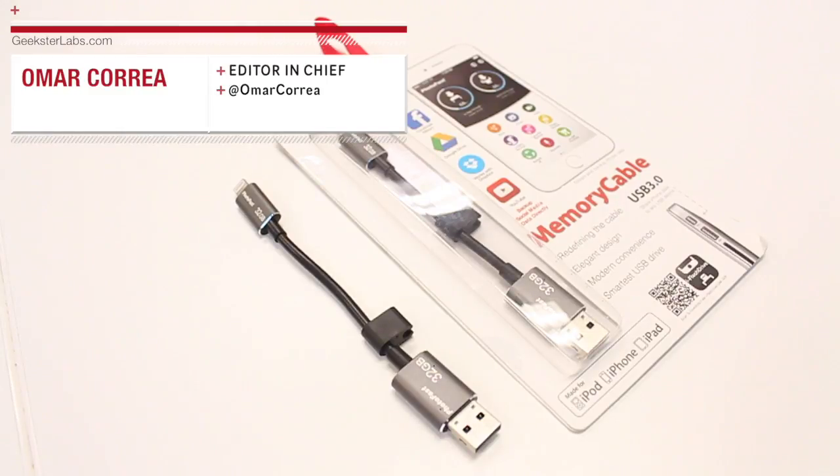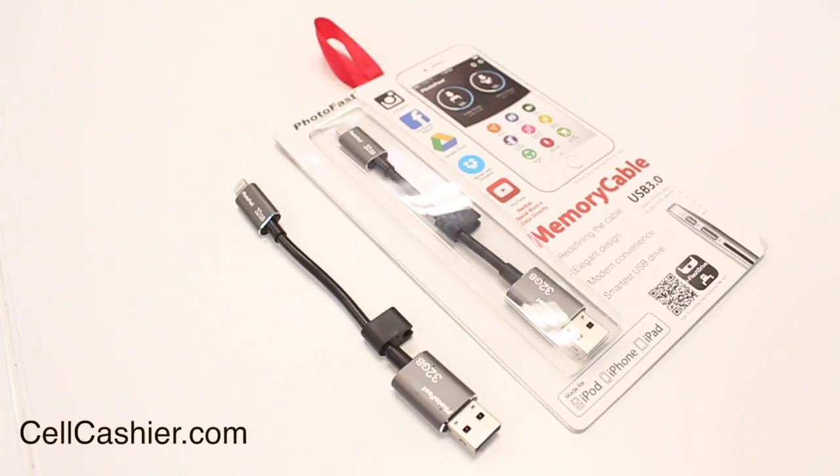What's up Geeksters? It's me Omar from GeeksterLabs.com. How's it going today guys? This video is sponsored by CellCashier.com. If you guys want to check them out, the link is in the description.